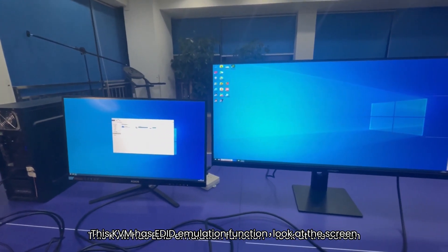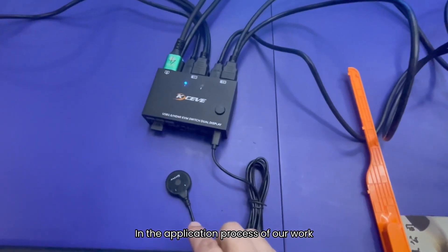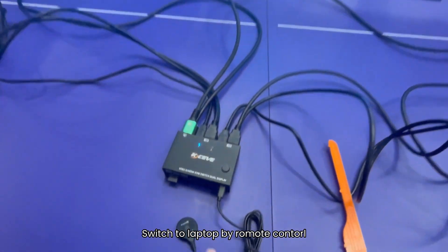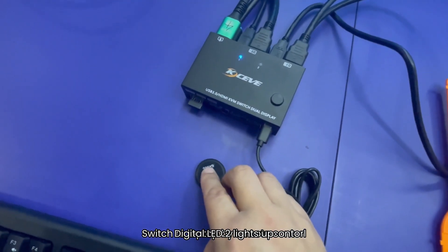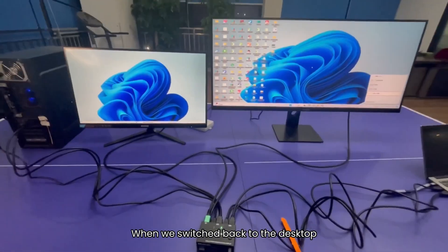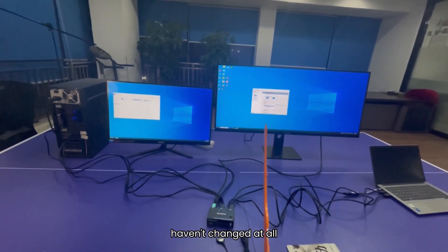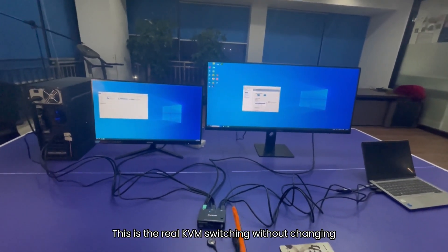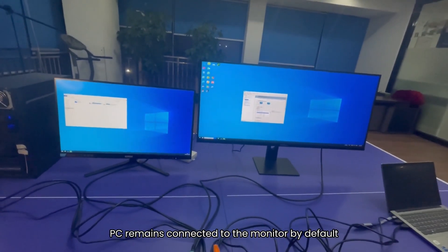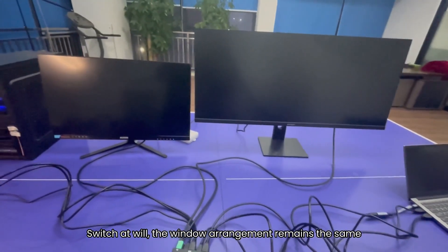This KVM has an EDID emulation function. Let's switch to the laptop — in the application process of our work, we will cross-use two computers. Switch to the laptop by remote control; digital LED 2 lights up, and this is the screen of the laptop. When we switched back to the desktop, both windows just opened haven't changed at all. This is real KVM switching without changing the window arrangement. The PC remains connected to the monitor by default; switch at will and the window arrangement remains the same.